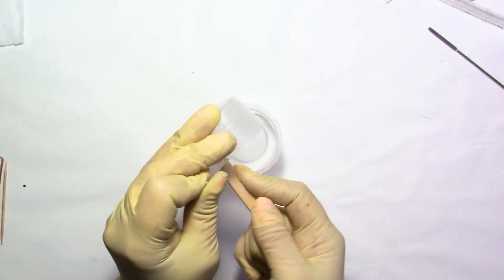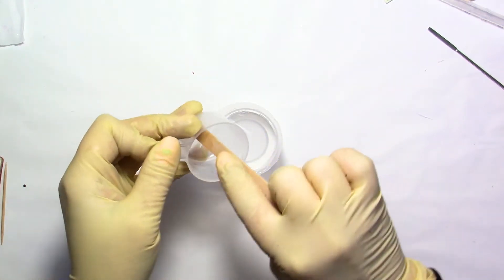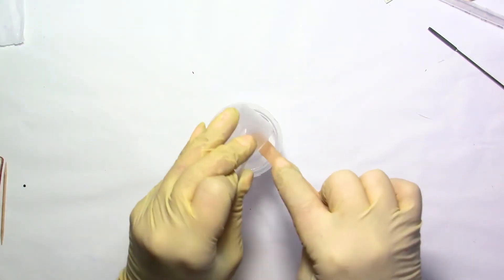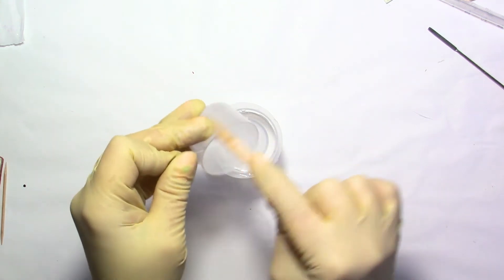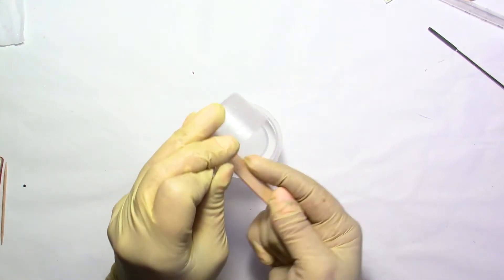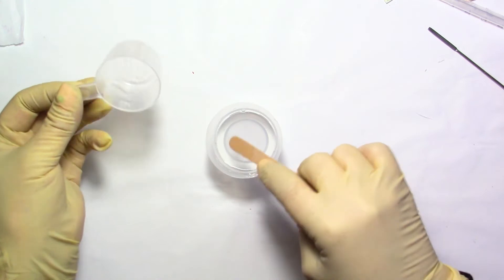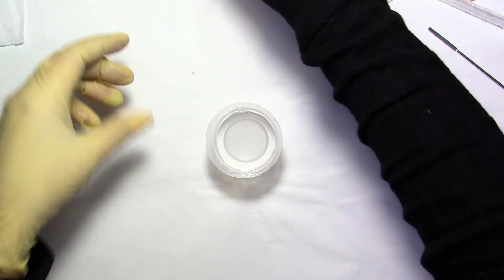On the package it says you have about 15 minutes to use this resin, but honestly at about 20 degrees Celsius in my room I've used it over 45 minutes and it was still good — not hardening too much. You're supposed to use it between 19 and 25 degrees Celsius. The hotter it is, the quicker it's going to set, so keep that in mind.